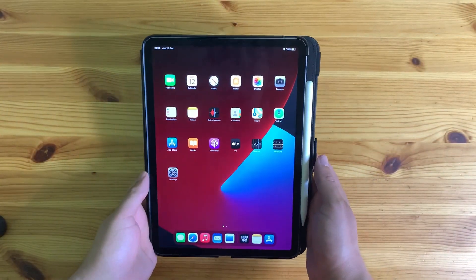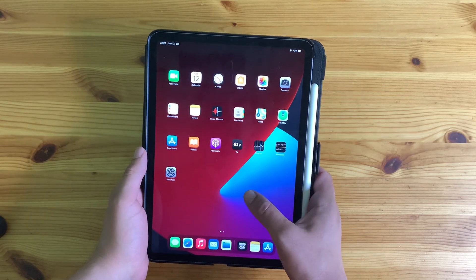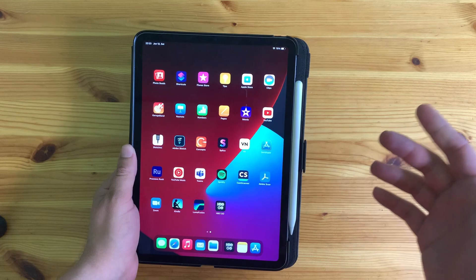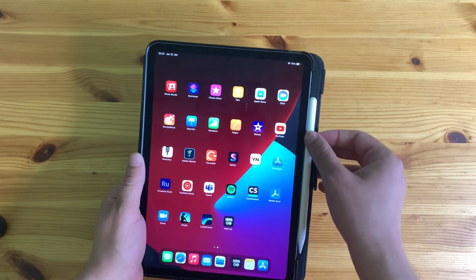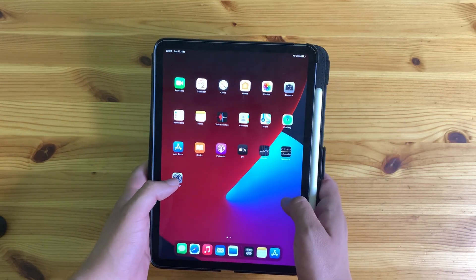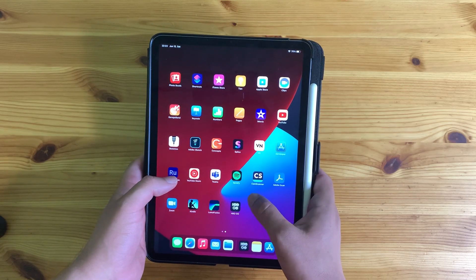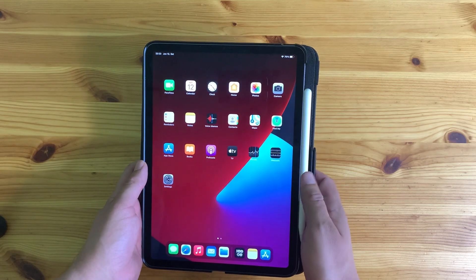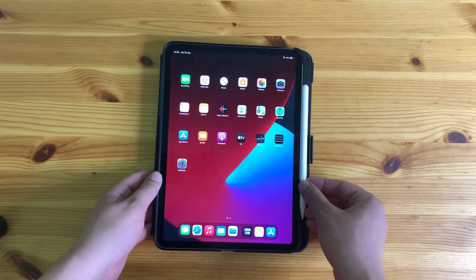I've been using my new iPad for about a week now and I love it — it's amazing. I've been using it for browsing the internet, watching movies and series, using the note-taking app, and I'm even editing the video I'm shooting right now with the iPad. There's a lot of capabilities and I'm really enjoying it. I also got a case for it and the Apple Pencil.